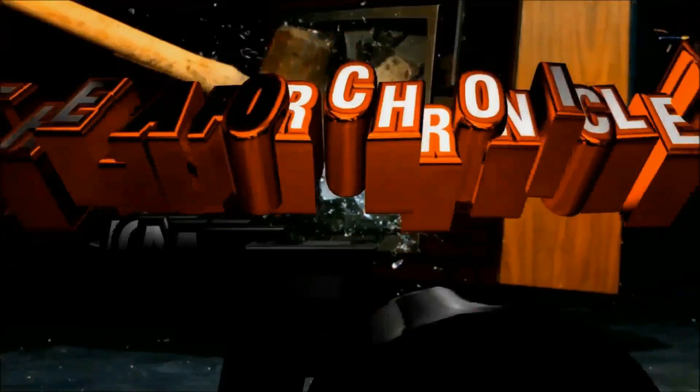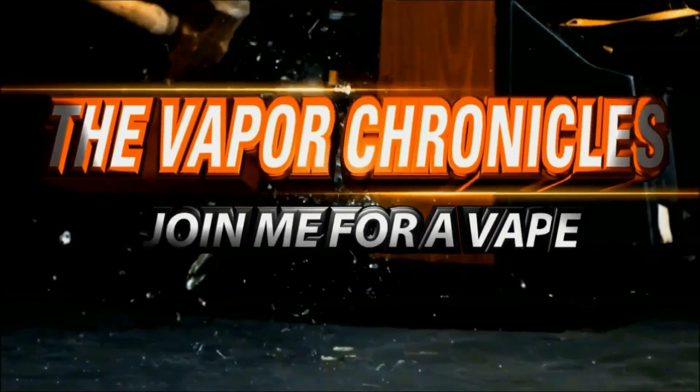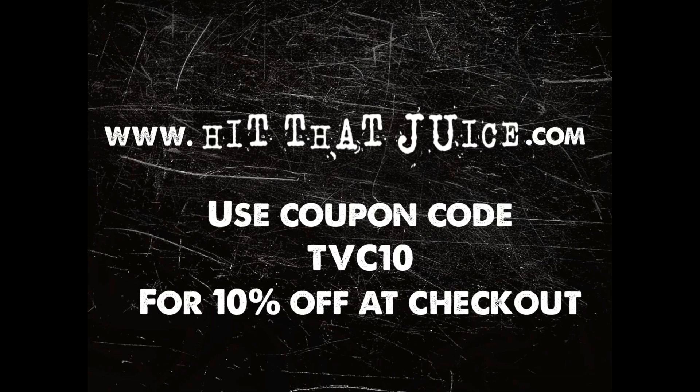Welcome to the Vapor Chronicles. We are back, and this time we're gonna hit that juice. Mikey Vapes, my main man, has come out with his own juice line — created from the ground up with love, passion, and heart like he always does. It's hit the streets. Hit That Juice is available at hitthatjuice.com, and since he's my boy, he sent me three bottles to review on my channel.